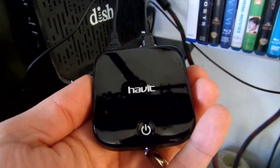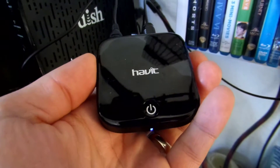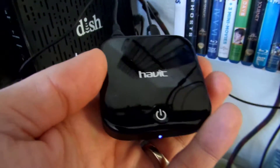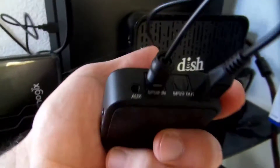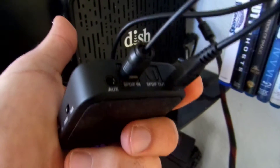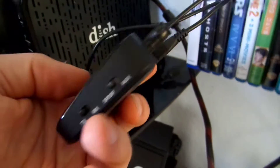This is Justin Germino from DragonBlogger.com, talking about the Havit Bluetooth transmitter — but it's also a Bluetooth receiver. What this is, is the ability to turn any device with either an auxiliary or optical audio out and transmit that sound via Bluetooth to a Bluetooth compatible device.